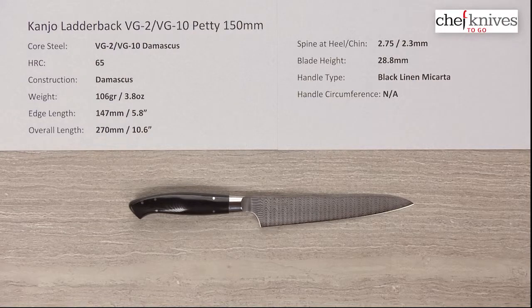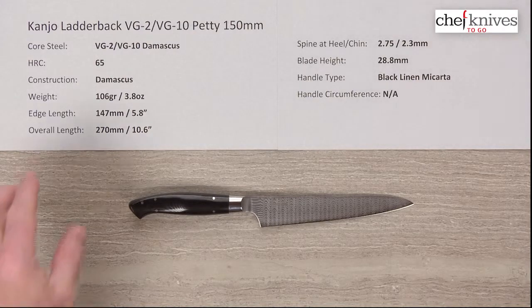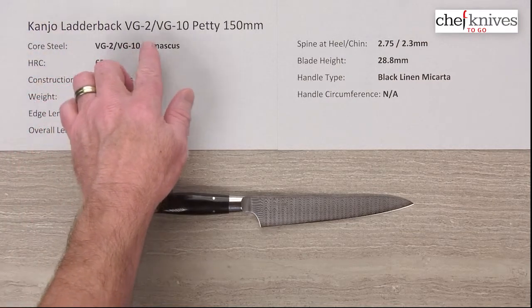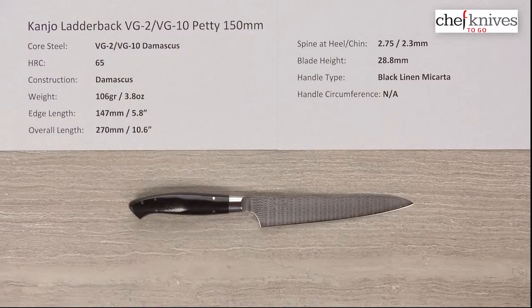Steve Gamache here with another Chef Knives To Go quick look product review. This time we're looking at a very interesting knife — the Kanjo Ladderback Damascus VG2 VG10 Petty, 150 millimeter.